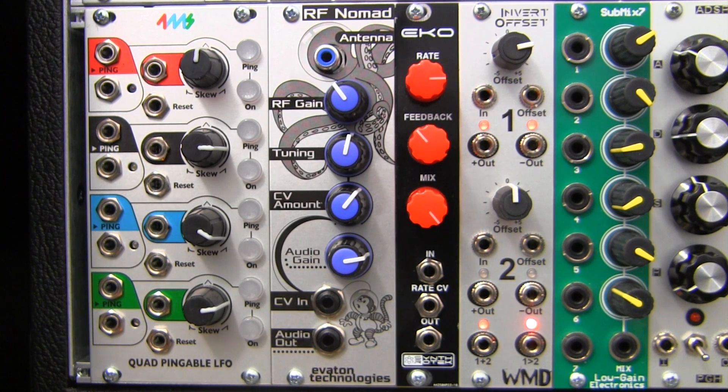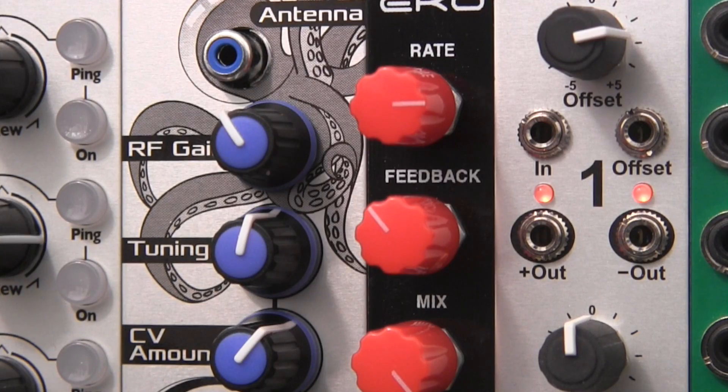Welcome to another episode of Profile. Today we'll be doing an overview of the Eviton Technologies RF Nomad. The RF Nomad is a voltage controlled shortwave receiver for your rack. It taps into shortwave radio frequencies throughout the world to produce a wide variety of sonic material.